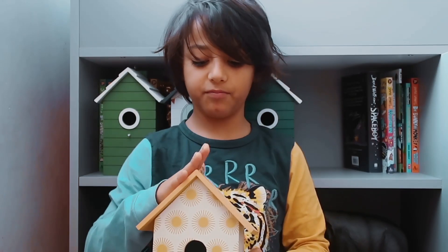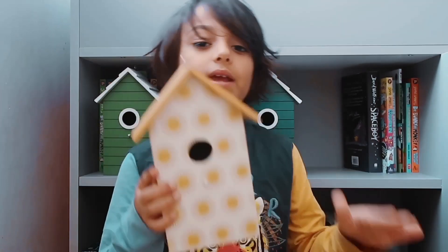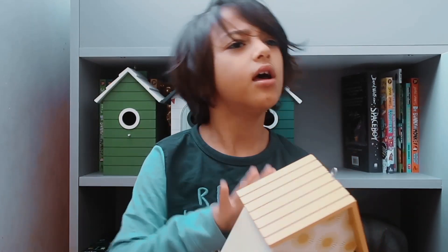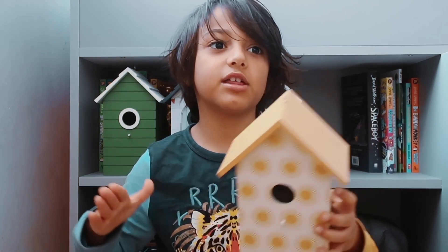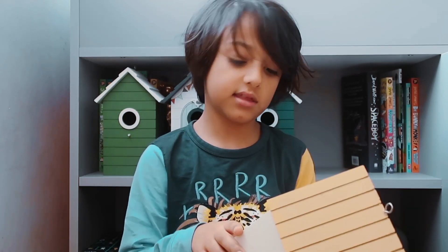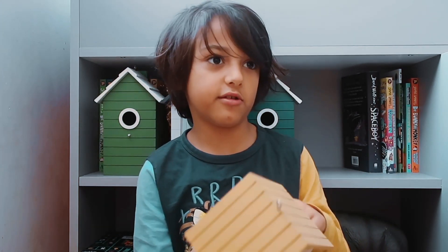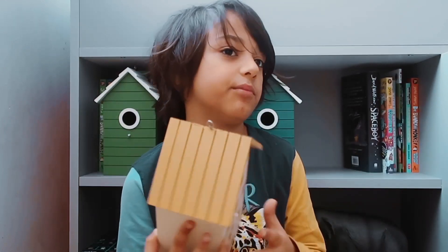One other thing is the bright colour of this one — it isn't very bright, but it's a bit bright. We need to make sure these nest boxes are as camouflaged as possible, because cats, crows, and other animals could spot them. We need to make it the same colour as the tree, basically, since we're going to put it in a tree. I'm going to show you how to use some dark paint to make sure it doesn't attract any predators.